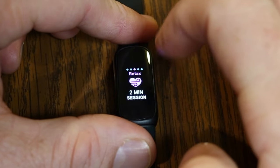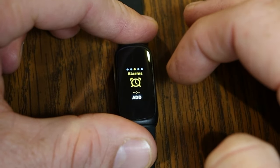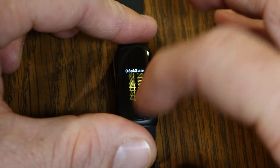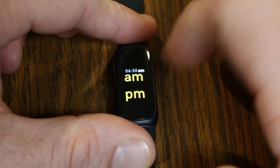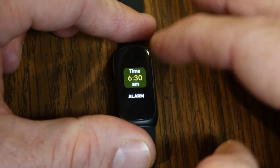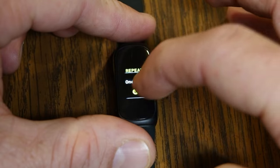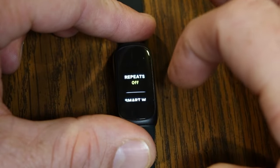Swiping left past Relax takes you to Alarms. To set an alarm, tap Add. Set your time — for example, 6:30 AM. You can set up to eight alarms. Scrolling down within the alarm lets you turn it on or off and choose when to have it repeat — just once, every day, or on certain days of the week. You can also turn on Smart Wake, which gently starts vibrating the Inspire 3 up to a half hour before your set wake time.